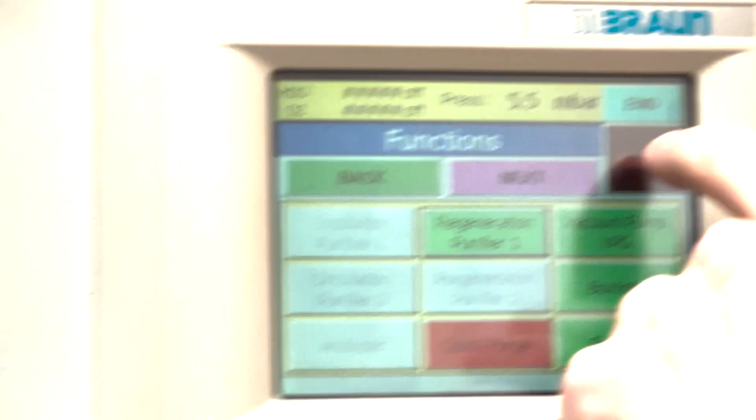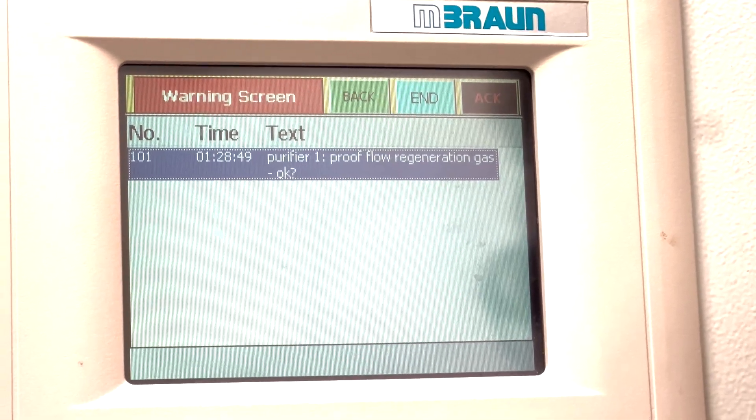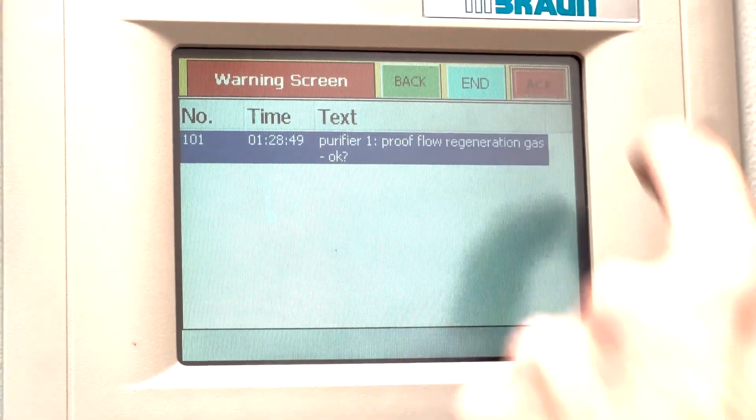The alarm says 'proof flow regeneration gas.' So, do we have regeneration gas flowing? Yes we do — we just checked. So we can acknowledge that.